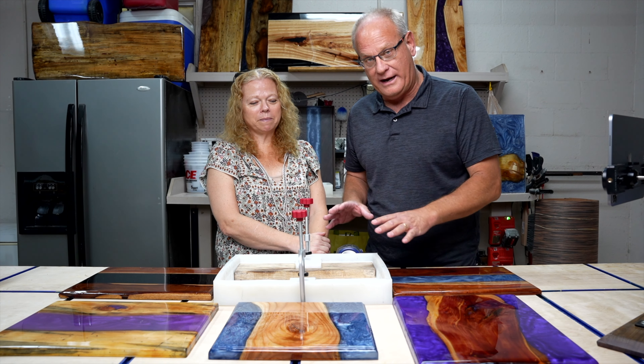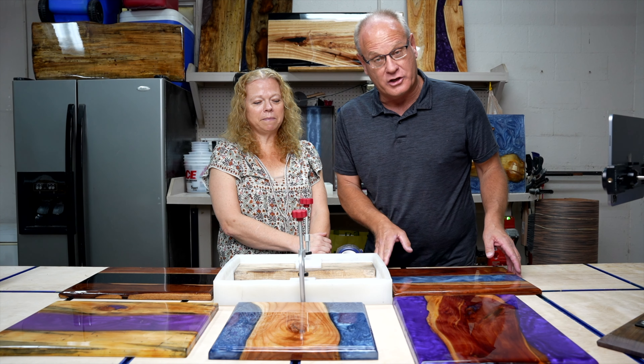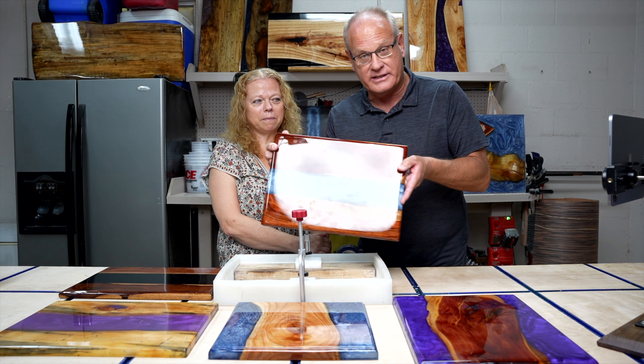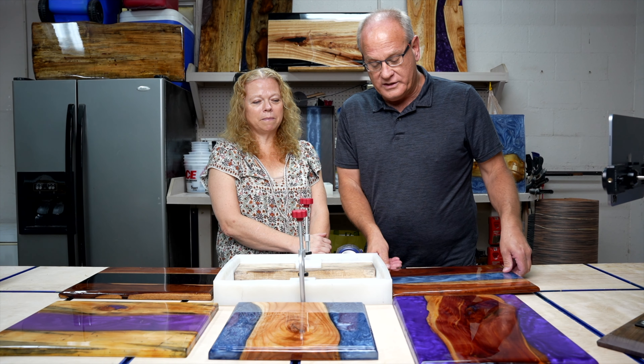Today I've got a mold prepared to pour a typical board that could be used for many different reasons — as an example, it could be a charcuterie board or something like that. Here you can see an example. We're going to pour this today so you can see how the whole process works. We've got another video that really walked you through all stages of the process, all the different components you'll need to mix your resin and make a successful pour, and then clean up after. So I encourage you to go back and watch that, as some of it references this particular pour.